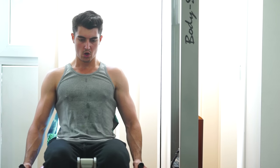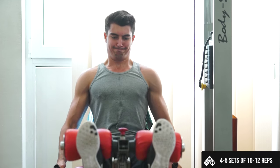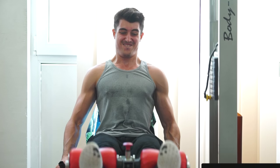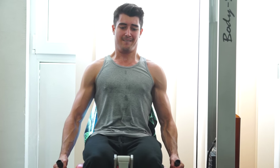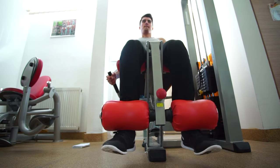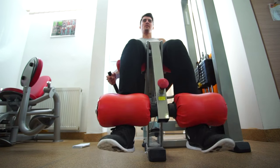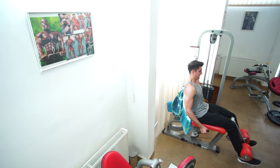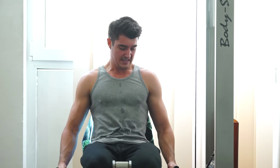Then I moved on to leg extensions — again, higher volume and higher reps. The great thing about leg extensions is that they hit the vastus medialis, which is the teardrop-like muscle on the inside of your leg. They hit this muscle group very well. It's pretty hard to target that muscle specifically — you can do it with single leg exercises like pistol squats or Bulgarian split squats — but leg extensions are another good isolation movement for that muscle group.